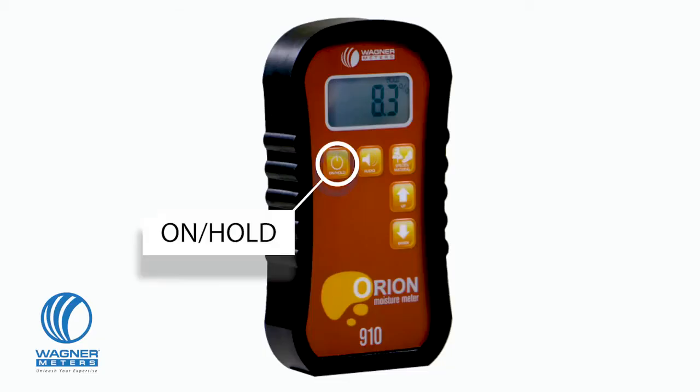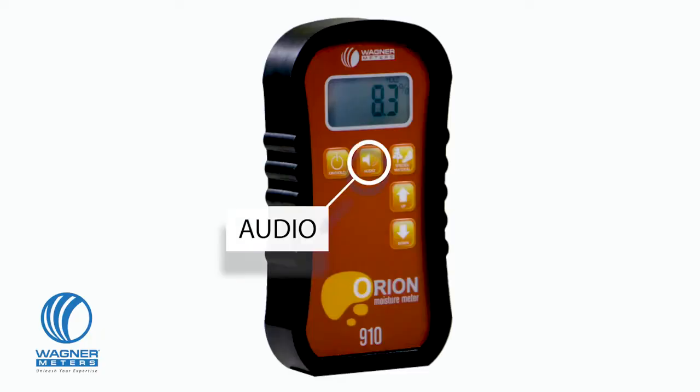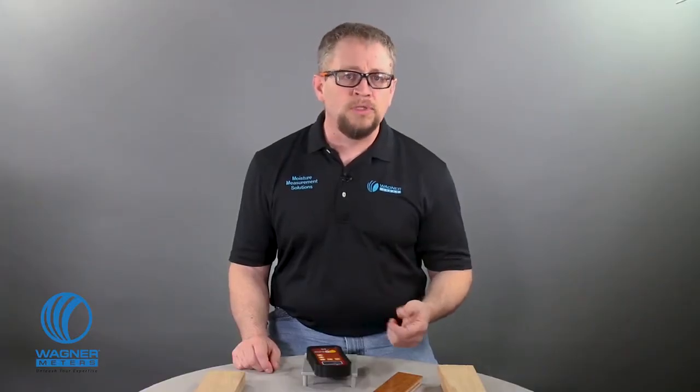The on-hold button turns the unit on and also holds a reading in case you're measuring in an area where you can't see the display. Your Orion 910 audio button allows you to set a high moisture content alarm threshold and also set the volume for the audible alarm.